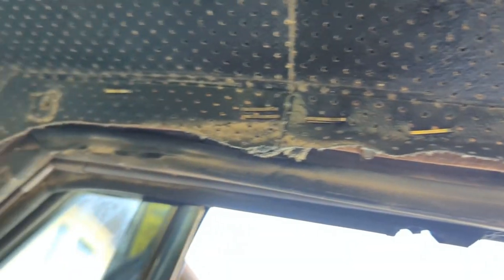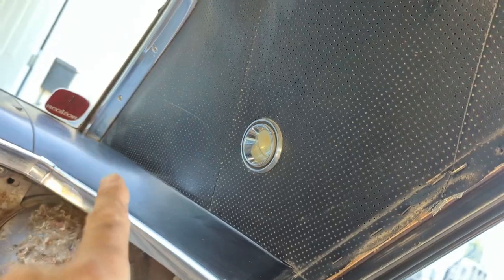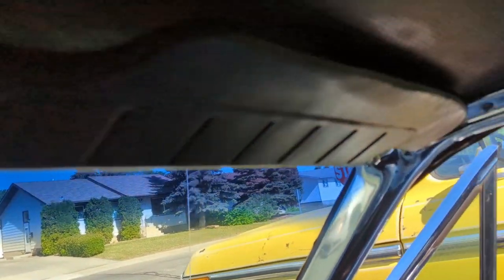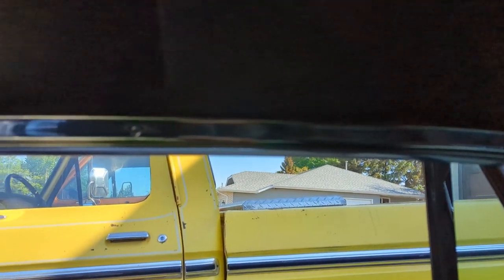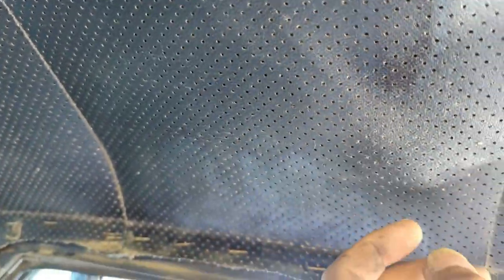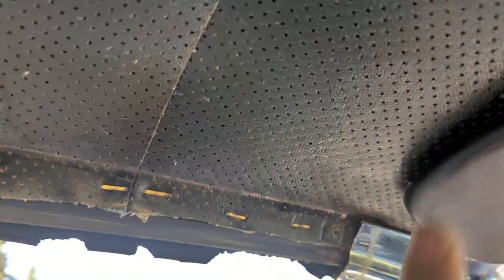Right now I'm taking all the chrome trim off to get at it. There's a fair bit of trim that has to come off — all the trim around the back window, the trim in the front, and the sun visors. It all seems to be coming off fairly easy. You'll never enjoy a good ride in a car that has mouse urine up in the roof liner — you'll always smell it, especially on a hot day.